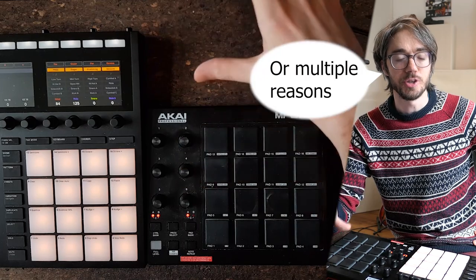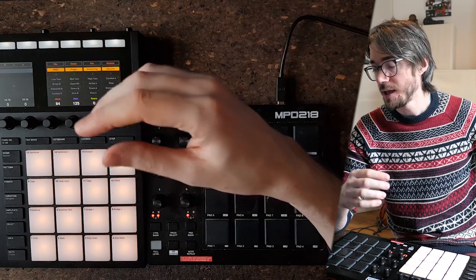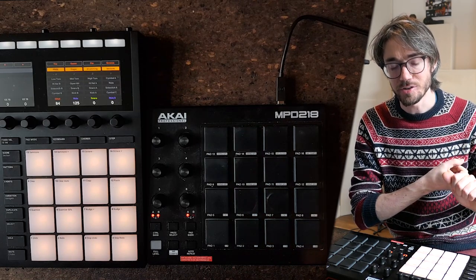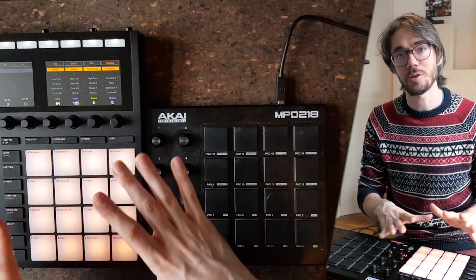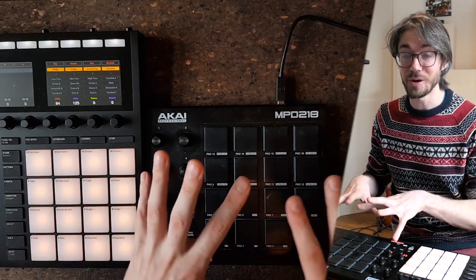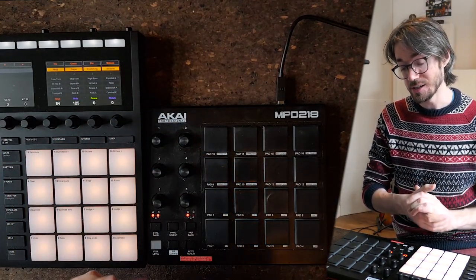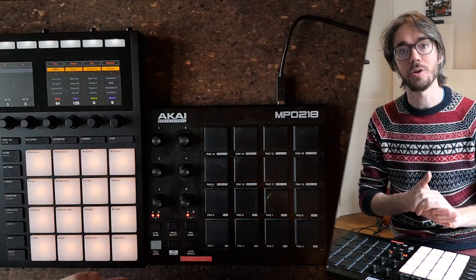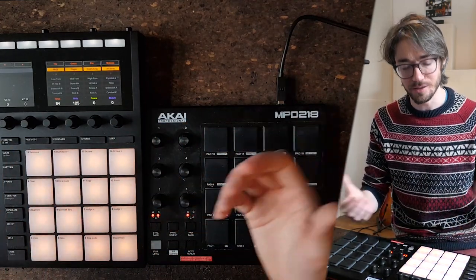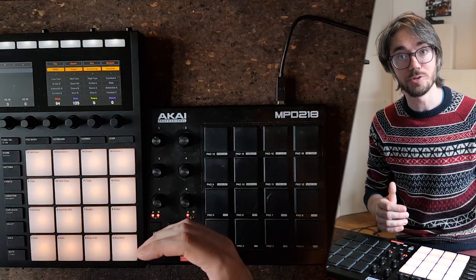There might be a reason to just go ahead and buy the Maschine Mk3 right away, even if you're just starting out. If you don't have a sound card yet — which costs at least another $100 — the Maschine Mk3 has a sound card built in. So you'd still pay $400 more than for the MPD-218, but you're getting closer. And if you're planning on doing beat making or actually using this as a drumming workstation the way it's meant to be used, I definitely think switching to the Maschine Mk3 right away would be a good choice.